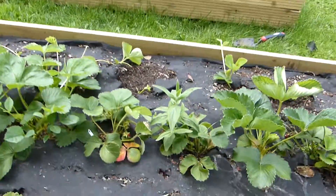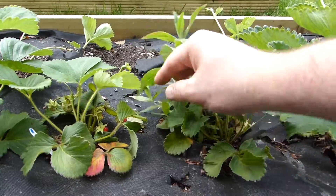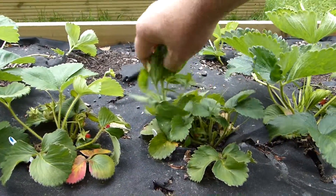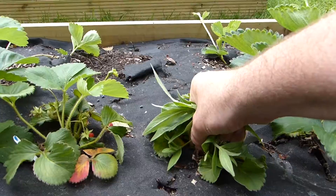Another one over here. It's amazing how quickly these pop up. I hope this isn't too entangled with this plant — it's probably why this plant is not doing so well because the weed is taking all the nutrients.